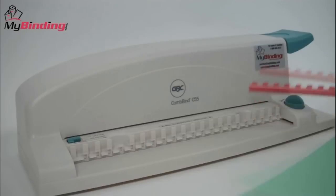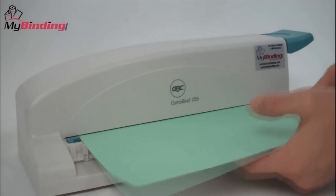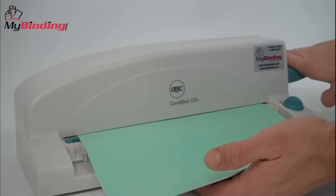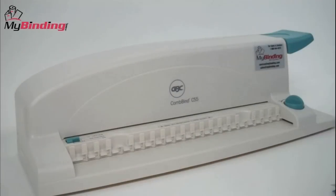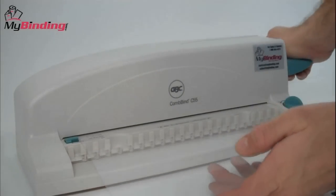With your supplies and documents at the ready, simply line up your papers, slide them into the machine, push down the lever, and punch your holes. The benefit of a lightweight, small machine is that it's portable. The drawback is that it's only capable of punching three to five sheets at a time, so larger documents will have to be done in batches.